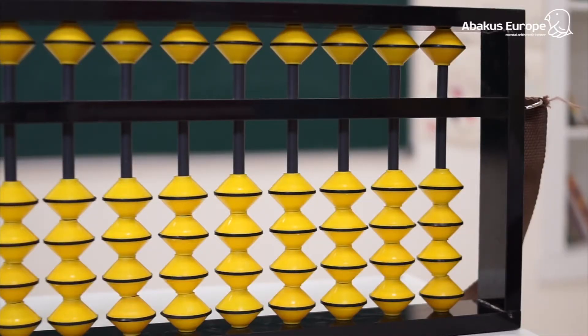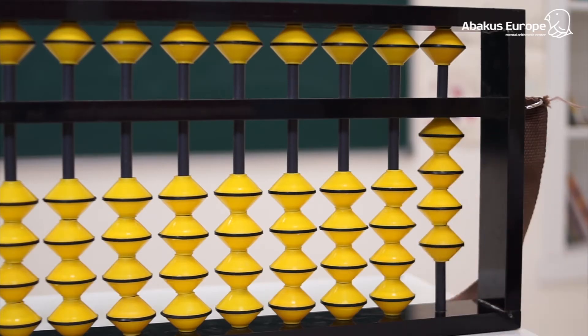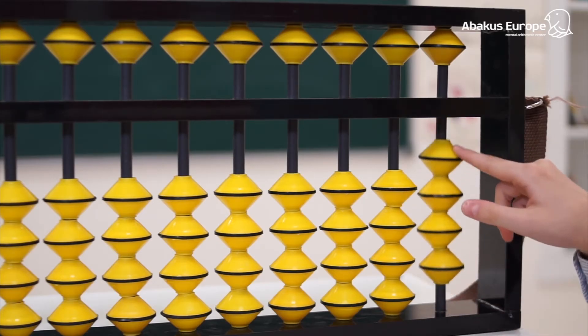Before you start solving an example, we need to set to zero on the abacus. We also need to make sure that when moving the lower beads to the beam, we use the thumb, and when moving away from it, the index finger.